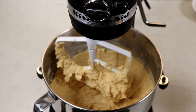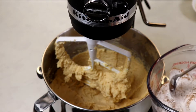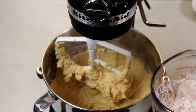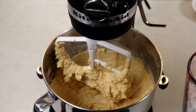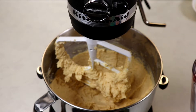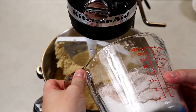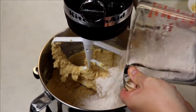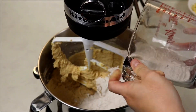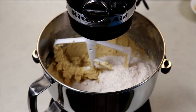Now it's time to add in our final ingredients. I'm just giving my dry ingredients a little mix before adding them in. Mix just until combined and you no longer see any visible dry ingredients.